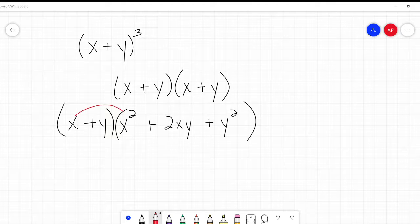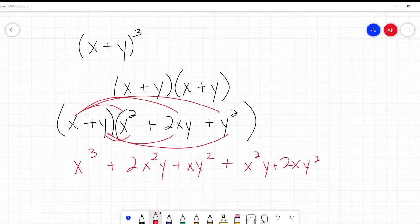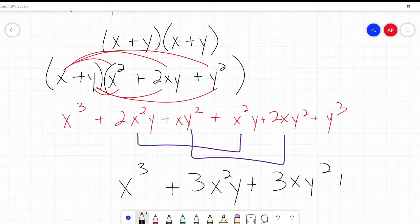I do x times x squared - that's x cubed. Then 2x squared y. And xy squared. Now for the y's: x squared y, 2xy squared, and y cubed. Combining some like terms - we've got some x squared y's and xy squareds - so it becomes x cubed plus 3x squared y plus 3xy squared plus y cubed.